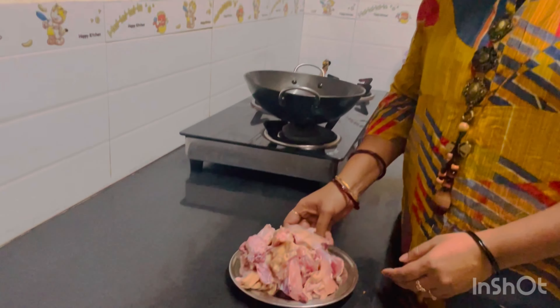Hi, welcome to Lakshmi Suresh cooking YouTube channel. Now we are cooking chicken fry with pepper.